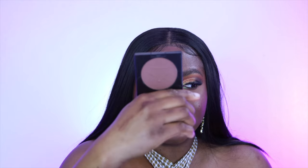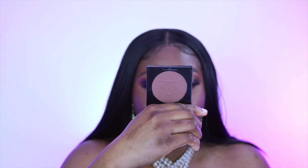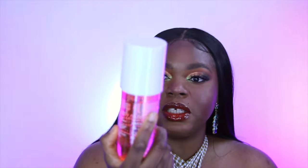Last but not least is this Pat McGrath bronzer. Looking at it now it looks a little too cool for me. I checked her website and there's a shade I really want to try, but I'll probably buy that when there's a sale. This might be a little dark for me, so I might use it as a contour instead of a bronzer. I really wanted to try it out — I just don't understand why she doesn't have all the shades in Sephora.